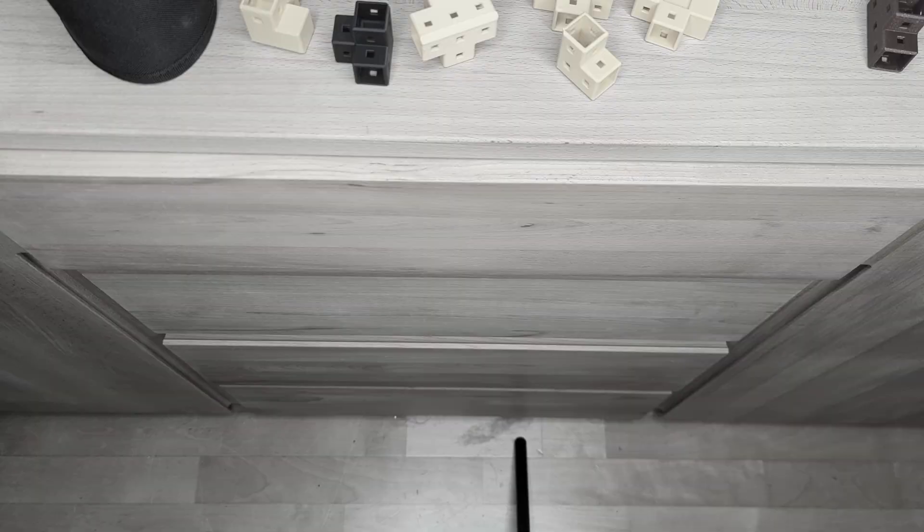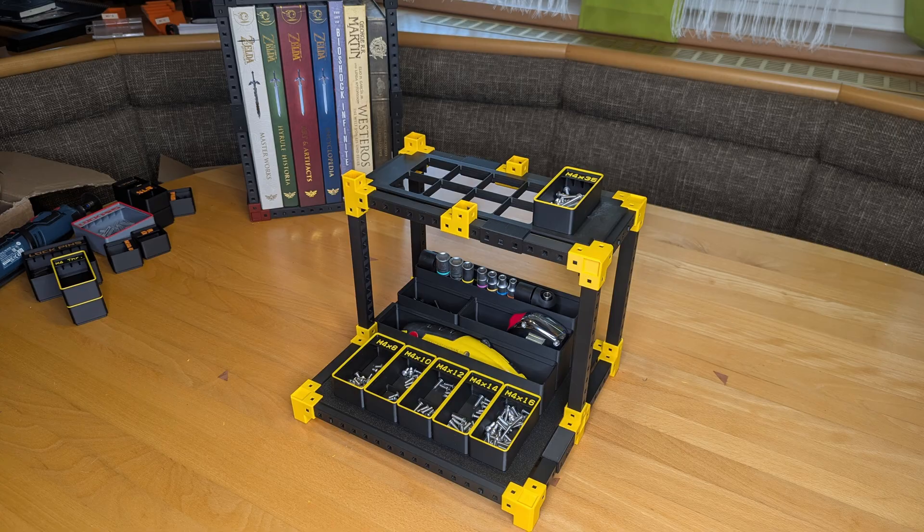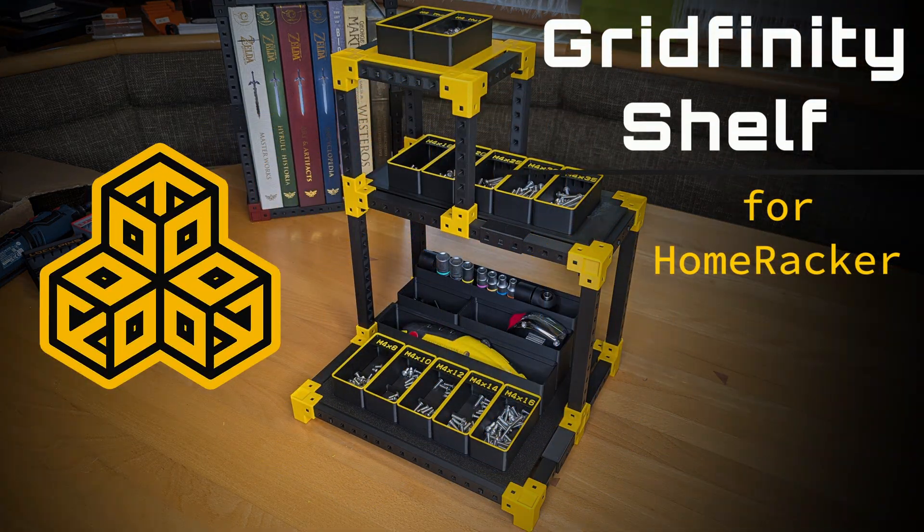Is your Gridfinity collection overflowing? Don't let a lack of space limit your organization! Let's expand upwards with Homewrecker, the Universal Modular Rack Builder! Today I'm gonna show you how!